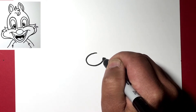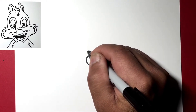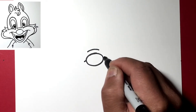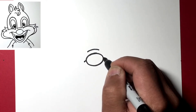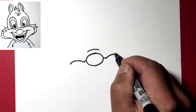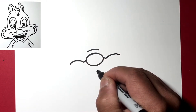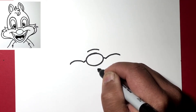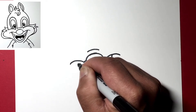Just above the oval, draw a curve line, and then on either side draw a small line that's kind of the same shape, just on either side of the nose. Then from here draw another curve — these will be his cheeks — and from cheek to cheek we'll draw the mouth.